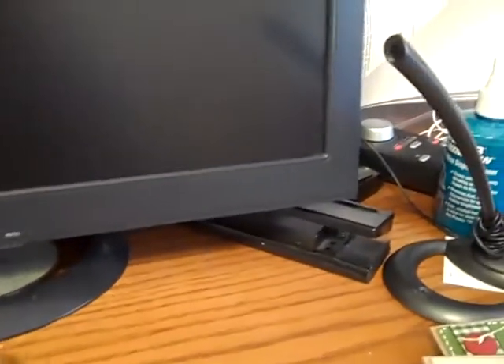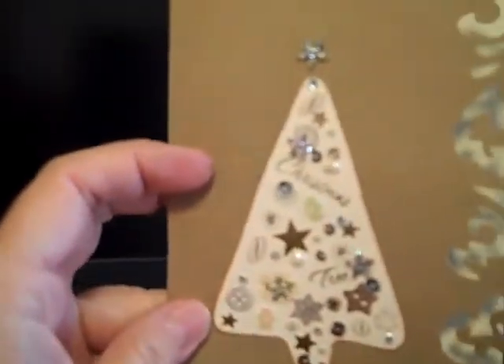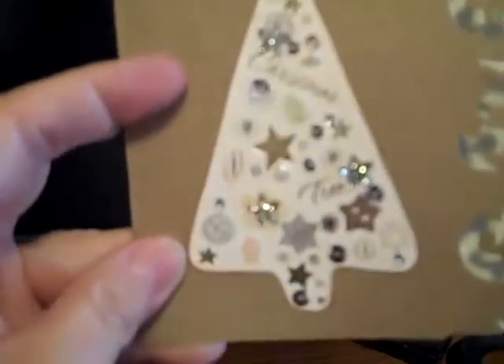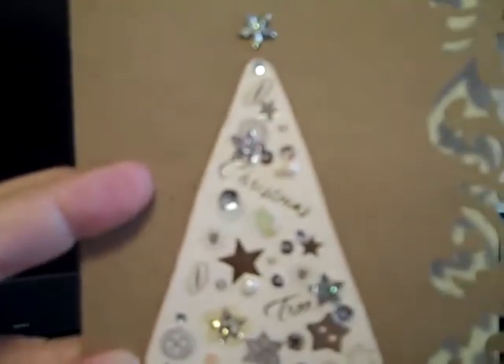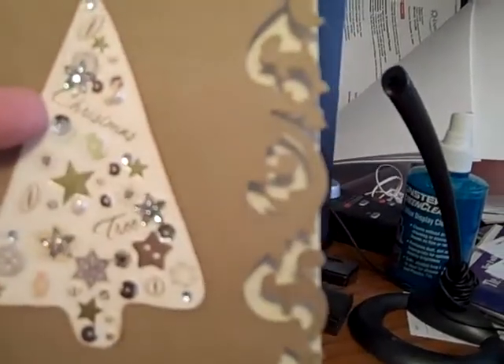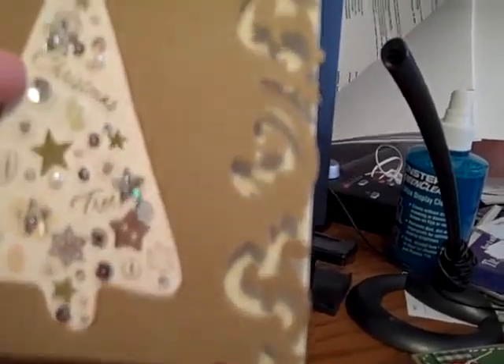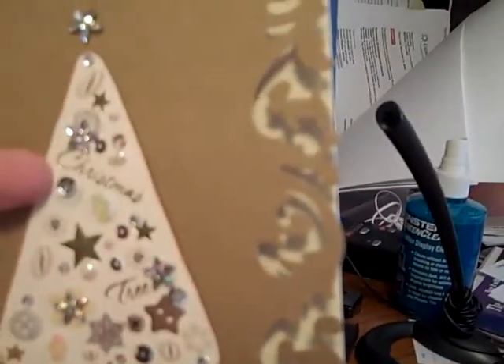Now the next two are actually recycled cards. These were two of my favorite Christmas cards from last year, and I took them apart and made new cards. This one was from my brother David. I just love the tree that was on the front of his card — it already had bling and stuff on it. I added a little bit more, but I cut it out from the front of the card and put it on this card. And then I used one of Tim Holtz's edge punches — I don't know what it's called.